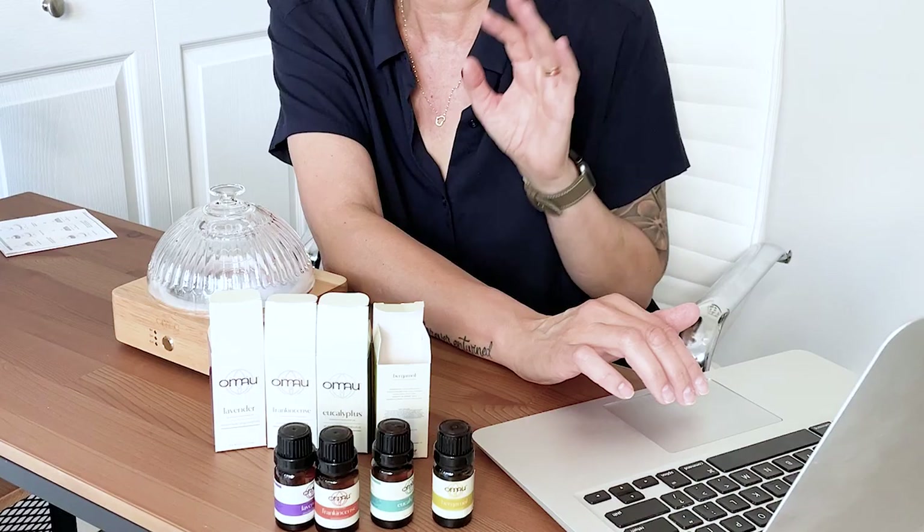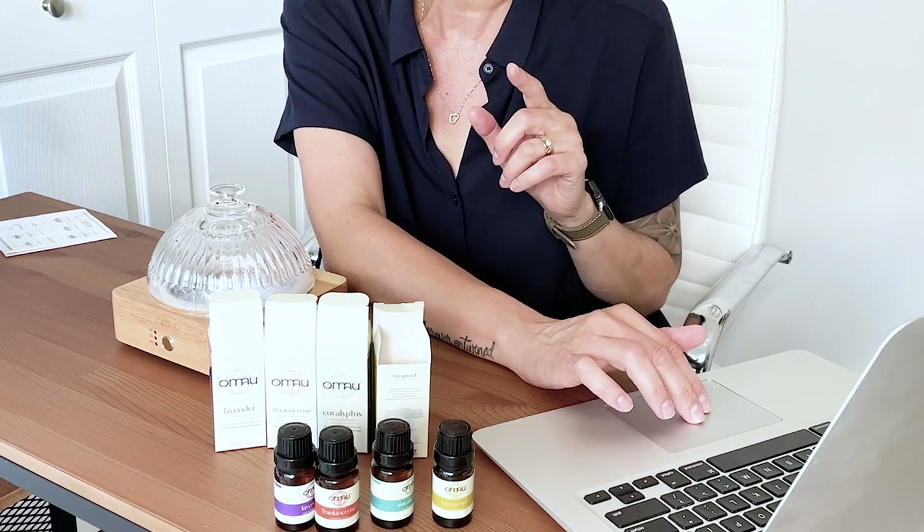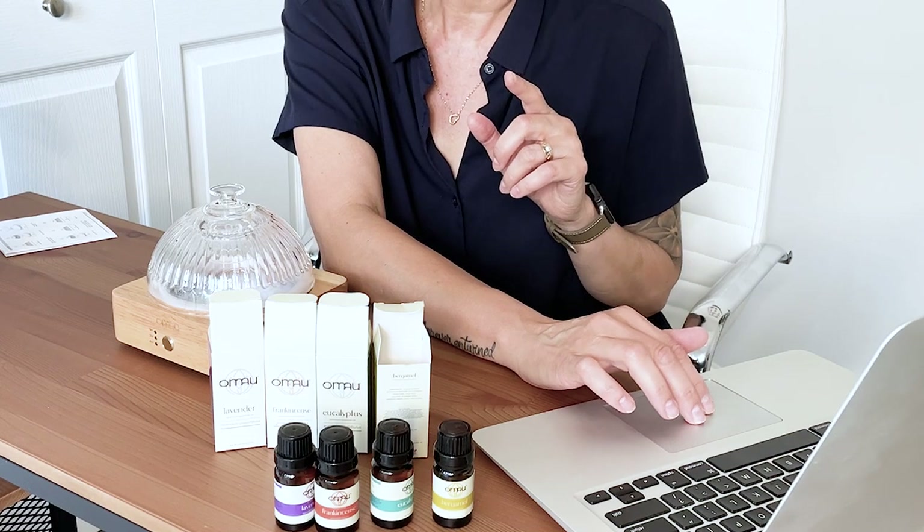Just looking at their website, they have six essential oils listed: lavender, eucalyptus, tea tree, peppermint, frankincense, and bergamot. So the only things I'm missing are the tea tree and the peppermint, which is fine — I have those anyway.